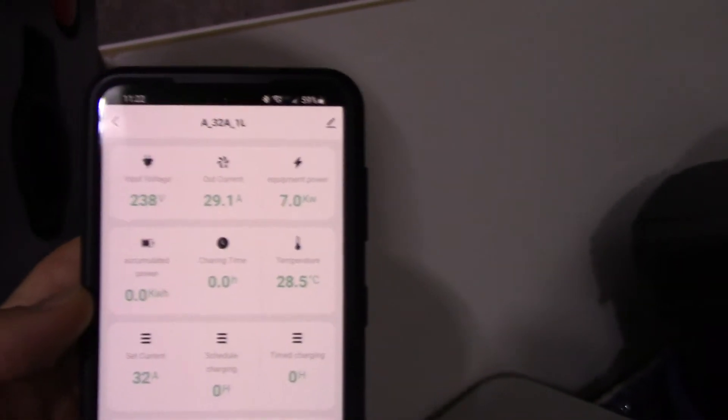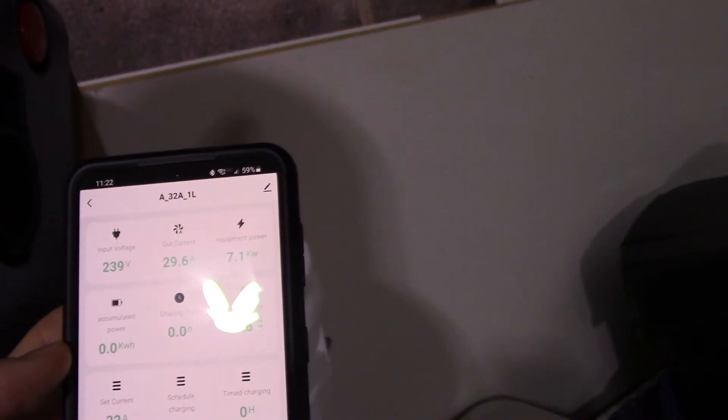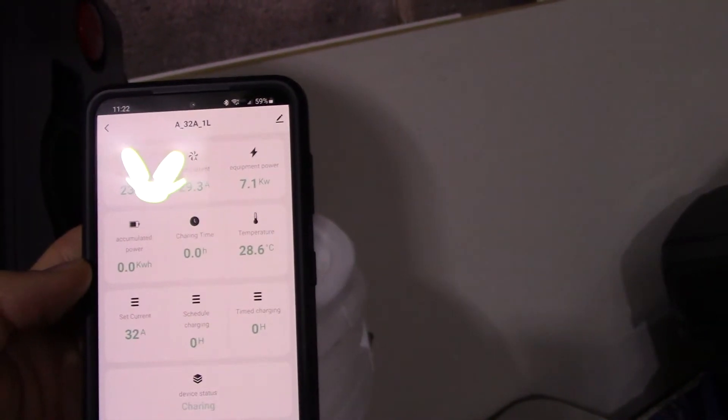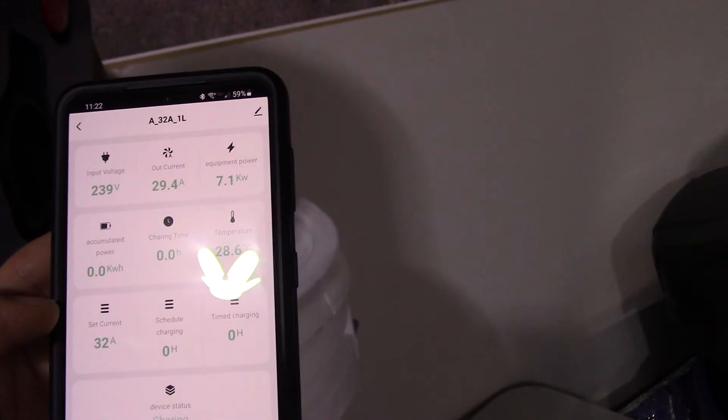Let's double check on the app to make sure it's actually charging. Current output: 29.6 amps. You can see the temperature and everything else on it, and you can see the amp limit is set to 32, which you can change from here.